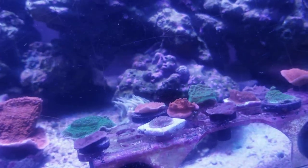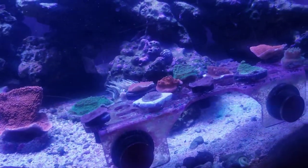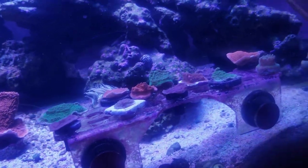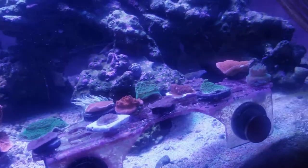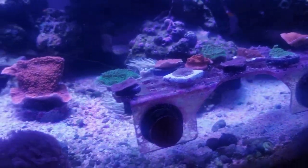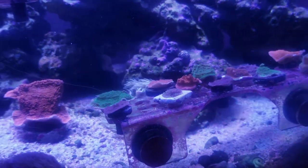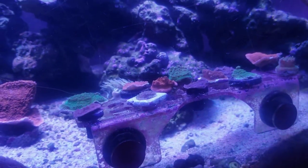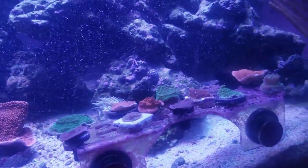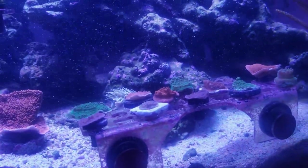Thanks guys for watching — 12 to 13 new additions, hopefully they all survive. I'm dripping my phosphate remover, hopefully those levels come down. I know my consumption of elements is about to increase with more corals, so I have to prepare for alkalinity and calcium consumption. I'm going to test my water soon with the Hanna checker, see where I'm at, and start doing some dosing. Thanks for watching, guys — peace out.